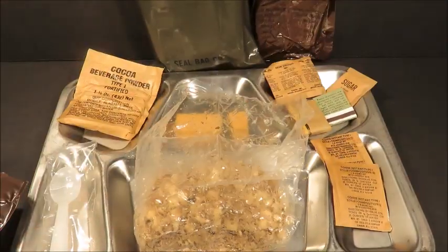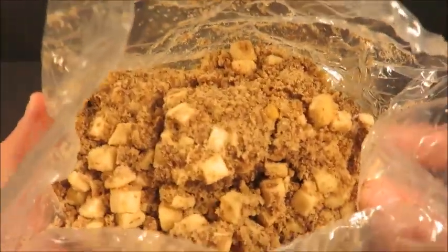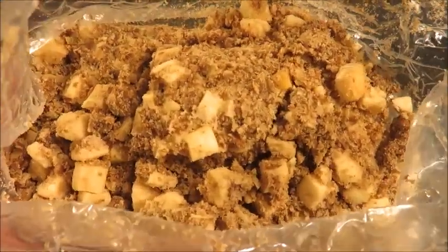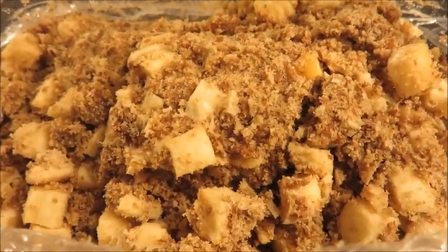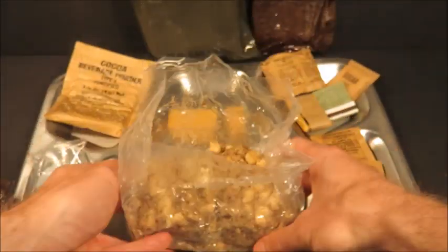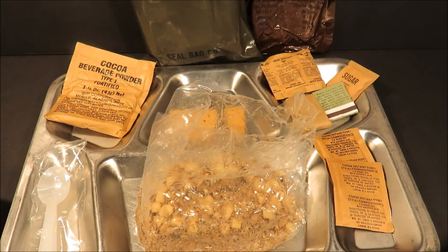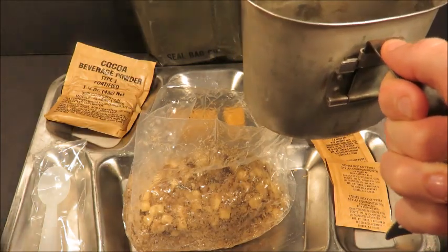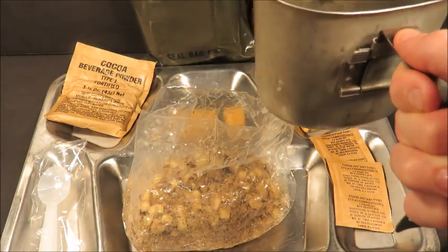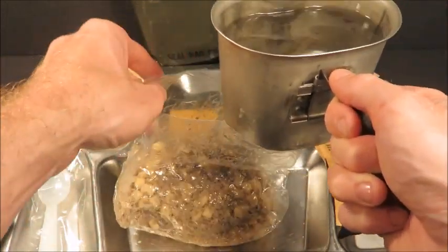Yeah, there's just something a little off — something smells strange with that, I can't quite put my finger on it. Not sure if that's normal. Nice close-up of that. Let's add some hot water to it and bring it back to life. It says add — looks like 13 ounces of water. We'll see what we can do without making a mess.